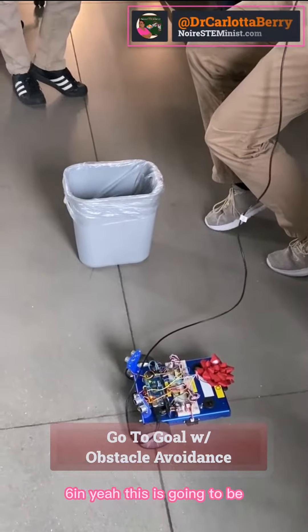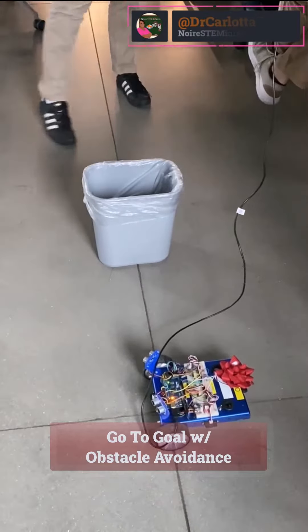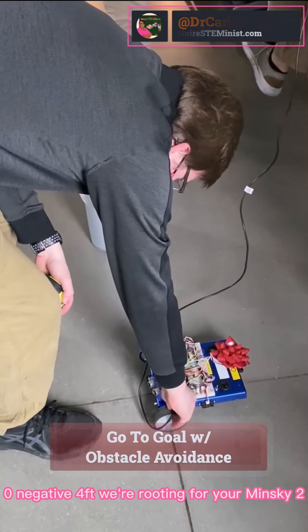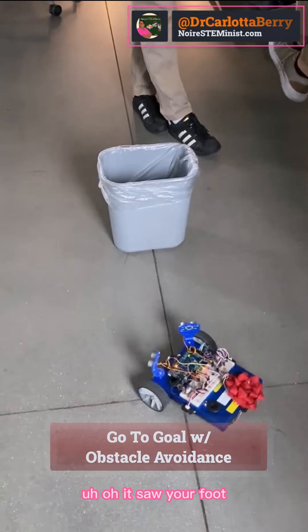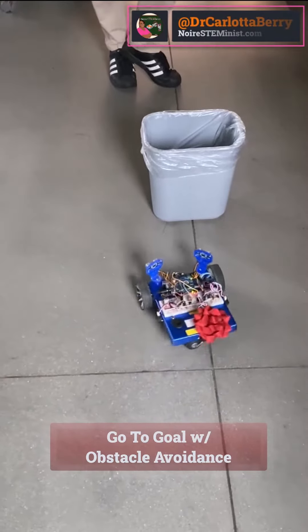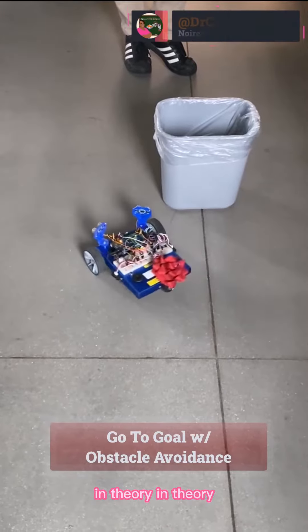Yeah, this is going to be a disaster. A disaster. Zero, negative four feet. We're rooting for you, Minsky. It saw your foot — I'm pretty sure it saw your foot. I should be able to avoid my foot and still make it. In theory. In theory.